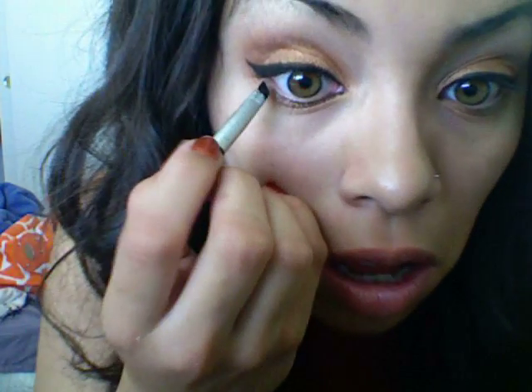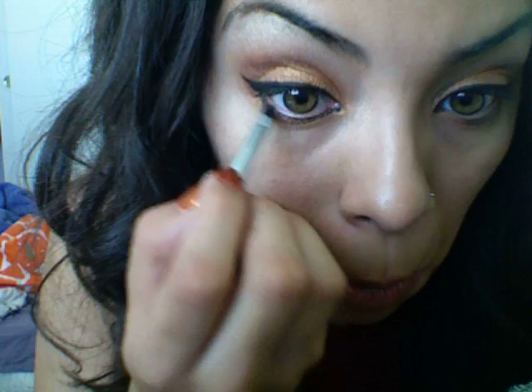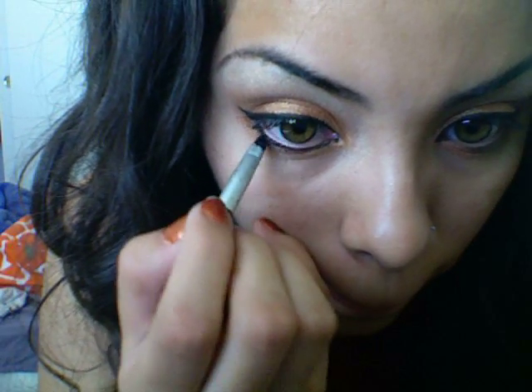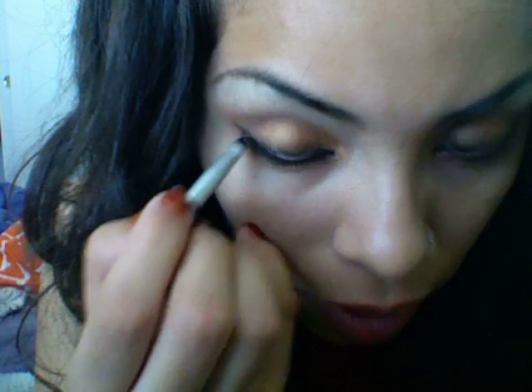And I'm just going right on my lower lash line. Excuse the ugly faces. Just like that. And you can do it as thick or thin as you want. And I'm going to do it to the other side as well.